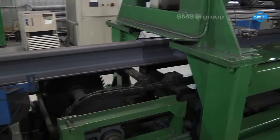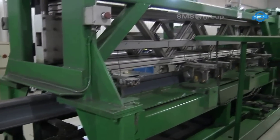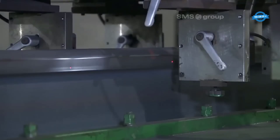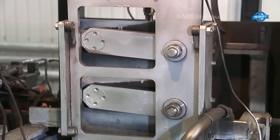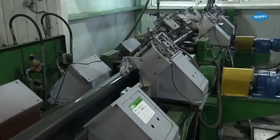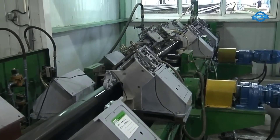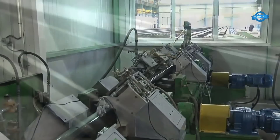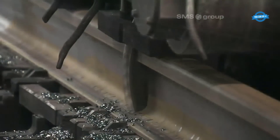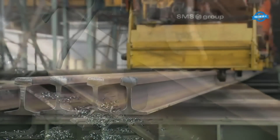The straightening process plays a vital role in minimizing internal stresses within the rail. By achieving precise straightness, the rail's internal forces are evenly distributed, reducing the risk of deformation or failure during use. Additionally, the straightening process helps improve the rail's overall structural integrity and performance.